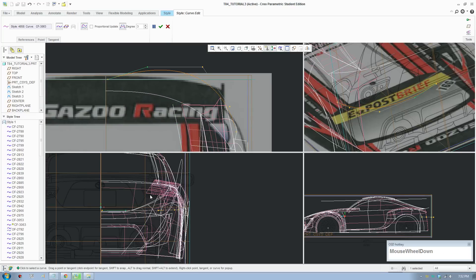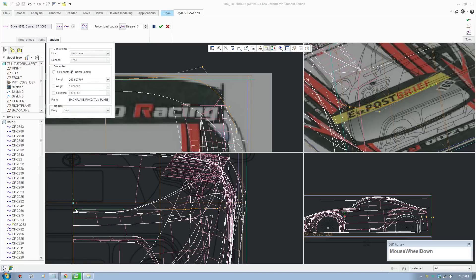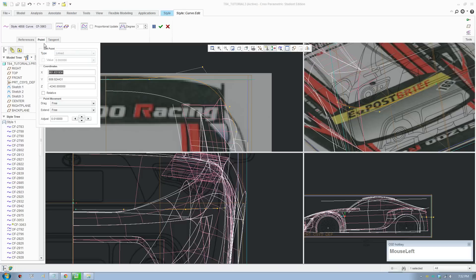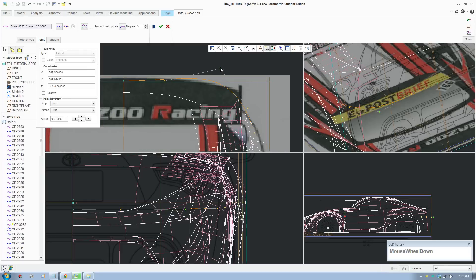This point here needs to be on horizontal, so switch that to horizontal. This point here needs to move to the middle — put on coordinates and change that to 8.887.5. It's moved to the middle and it's all good. Let's bring this curve down.